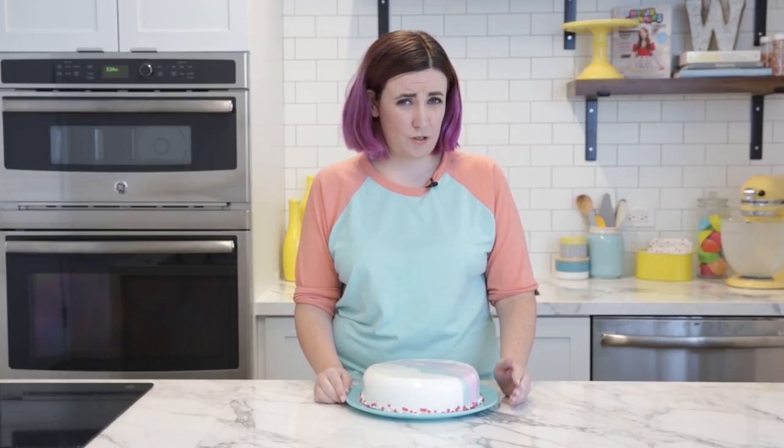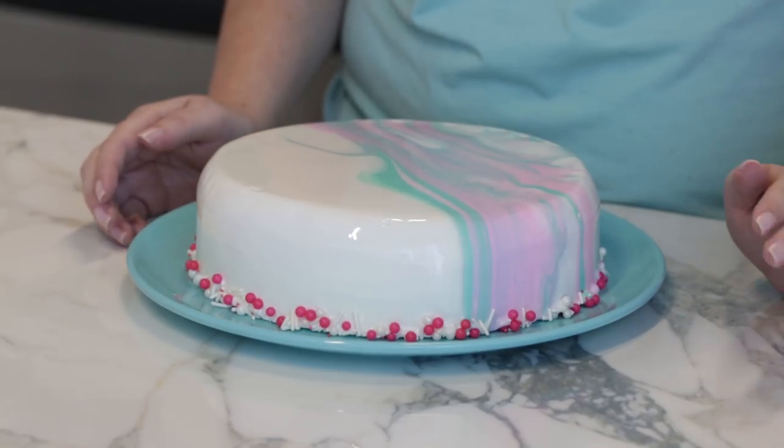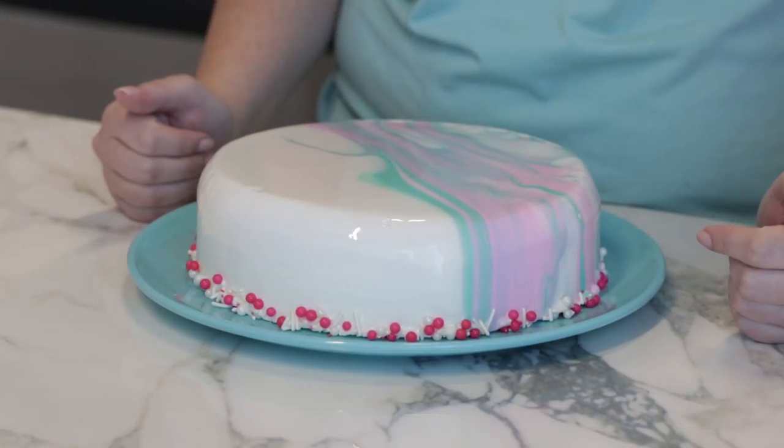You can leave the cake out on the counter or refrigerate it for two to three days. Just don't put it in the freezer because that's going to affect the sheen. You can store your leftover glaze in the refrigerator for up to a month and use it to dip all kinds of other treats — cupcakes, cake pops, anything with a nice smooth surface. You don't want to pour it over bare cake because the bare cake is just going to absorb the glaze.